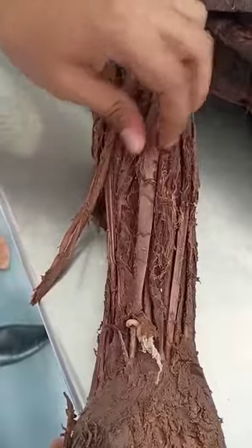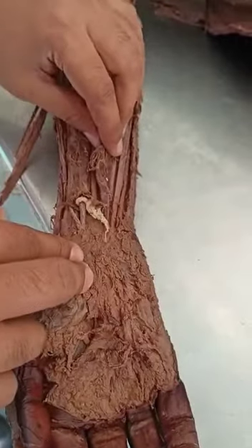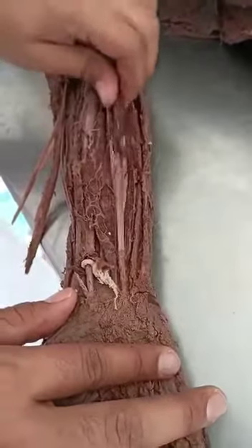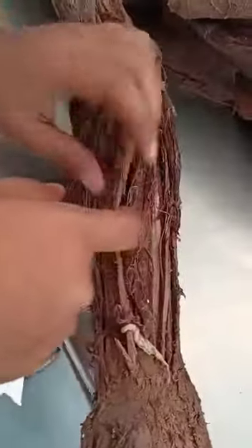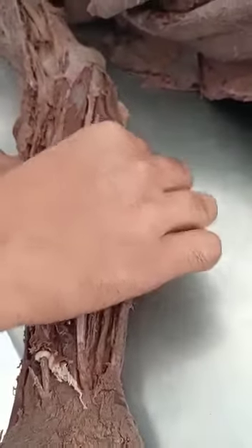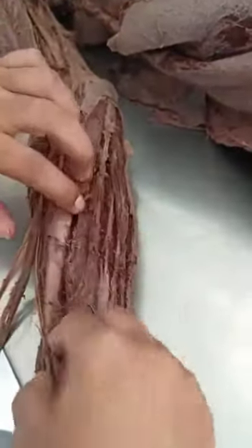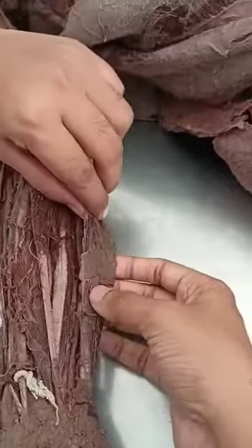This is the flexor carpi radialis. This is the flexor digitorum superficialis — the big muscle that moves the digits. Then palmaris longus. What was this? Flexor carpi radialis — because it was towards the radius. What was this? Flexor carpi ulnaris. So the muscles are: flexor carpi radialis, flexor digitorum superficialis, palmaris longus, and flexor carpi ulnaris. Perfect.